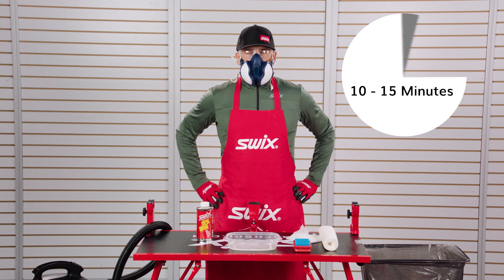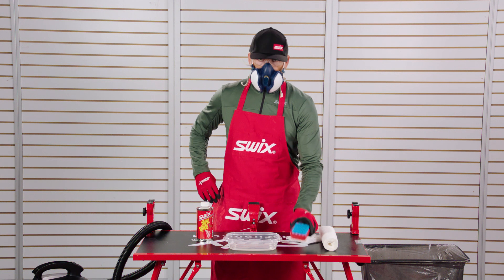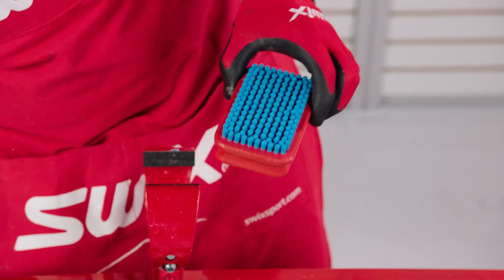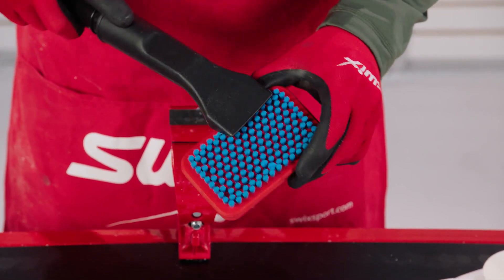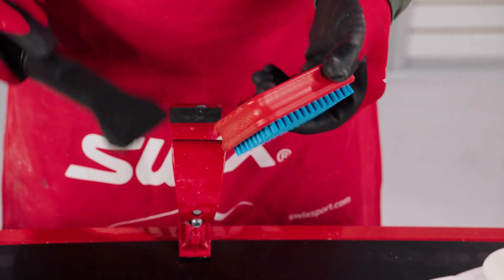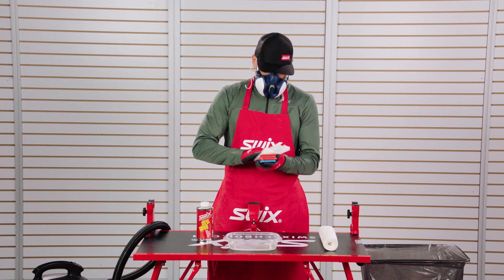Allow the brush to dry. Vacuum one final time. Wipe clean with Fiberlane. We'll see you next time.